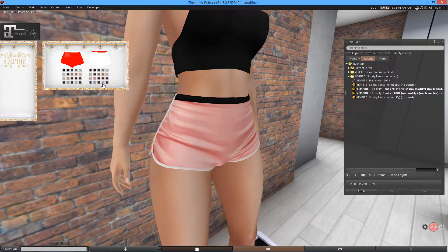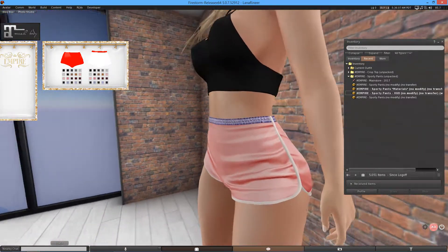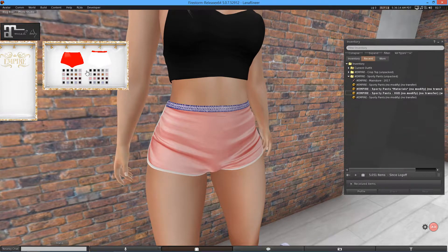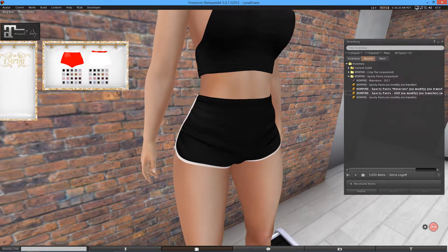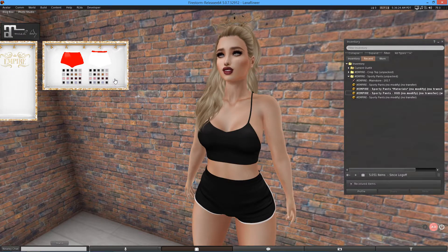Say you want a purple band — boom, it's very simple to use. It's sort of frilly actually, I didn't notice that. But that's really nice and really easy to change. It's good that there's a ton of options — the more options the better. So that is the HUD for the shorts, or pants, whatever you want to call them.